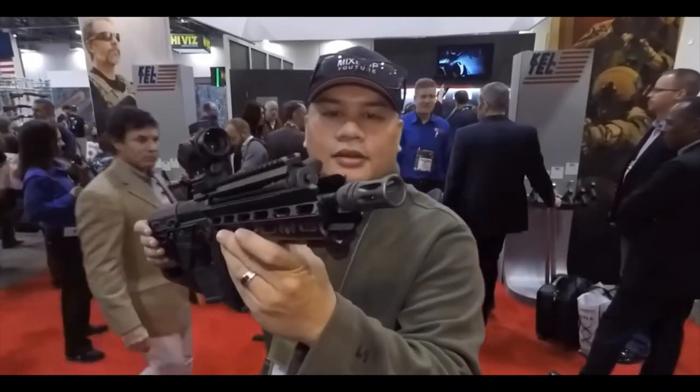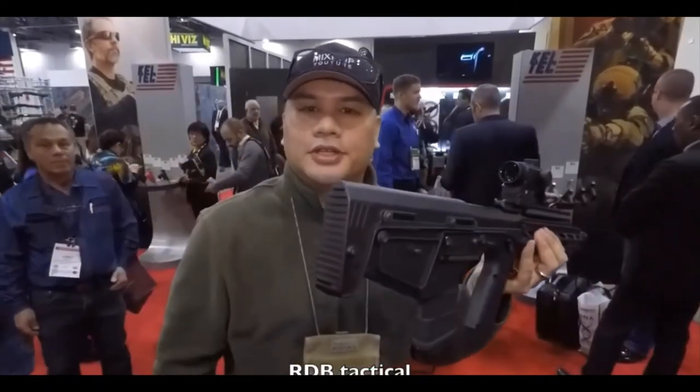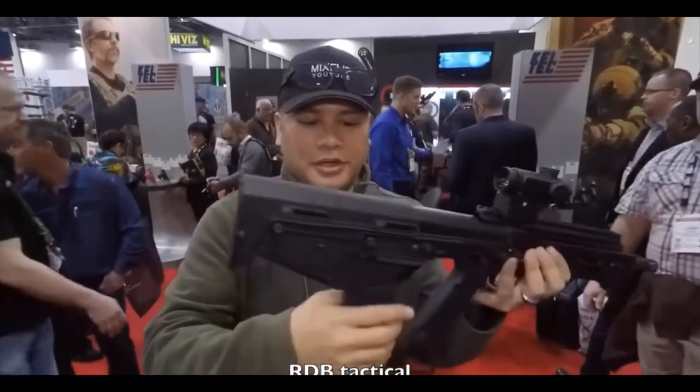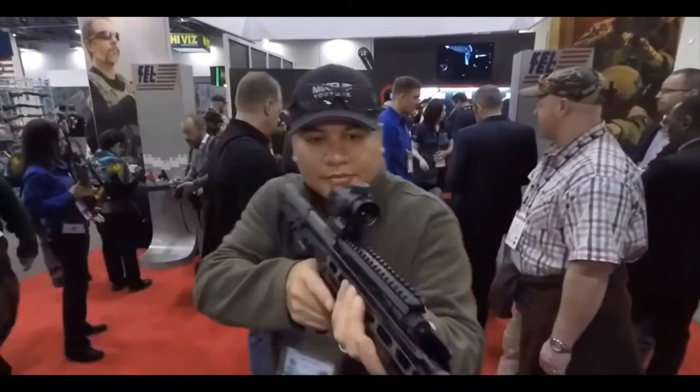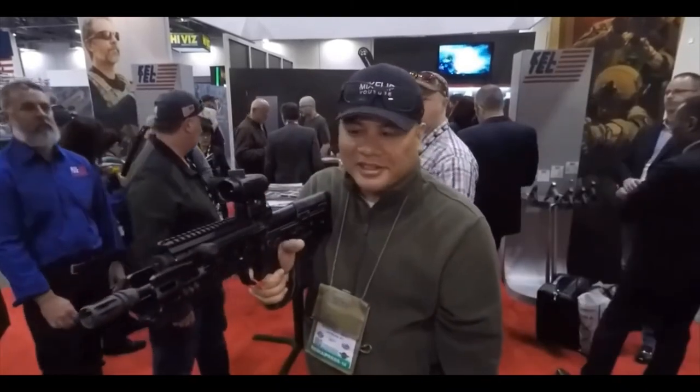Check this out — RDB. This is the new tactical version. Pretty cool. This is nice. I really like this.